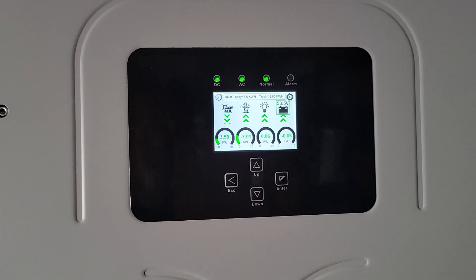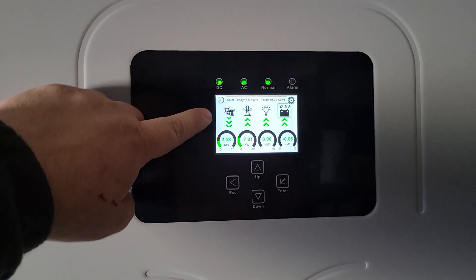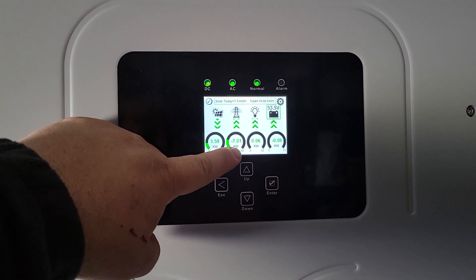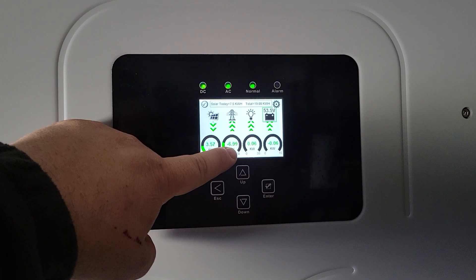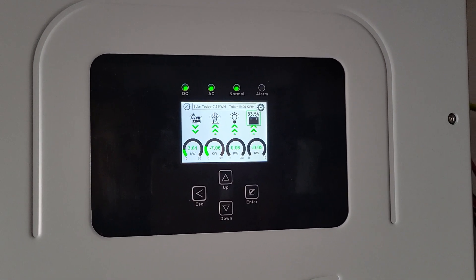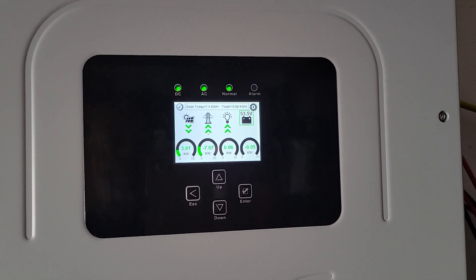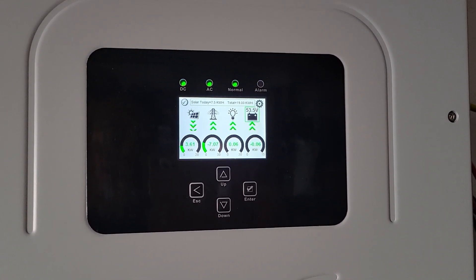Three and a half kilowatts of PV and looks like three and a half kilowatts of AC coupled for my SolarEdge PV. Amazing. My MPV Solars would just be blasted full — sound like a jet engine in here.